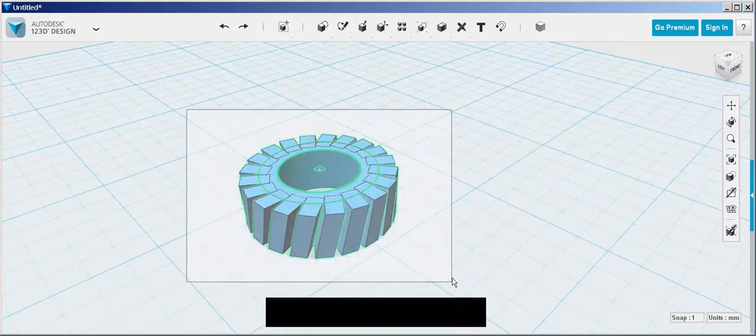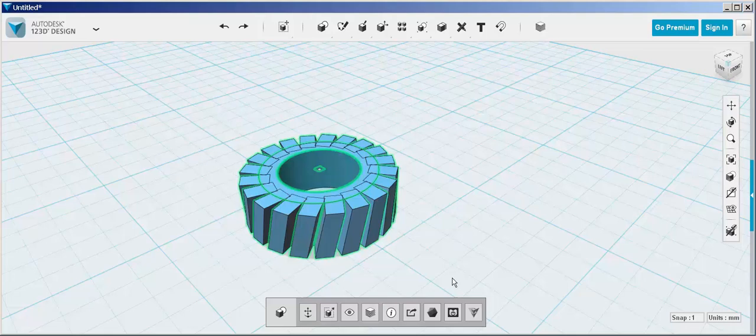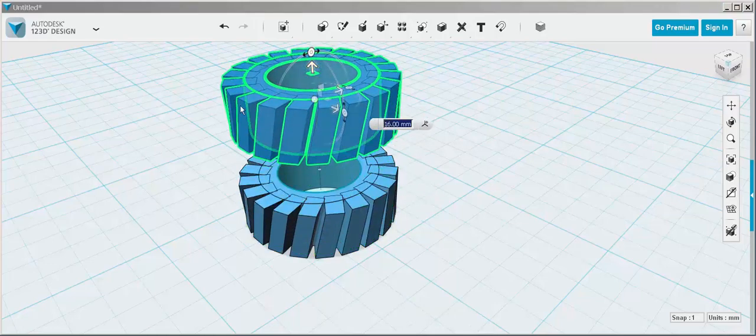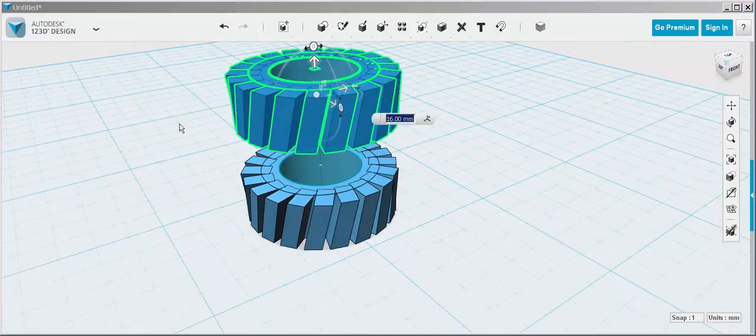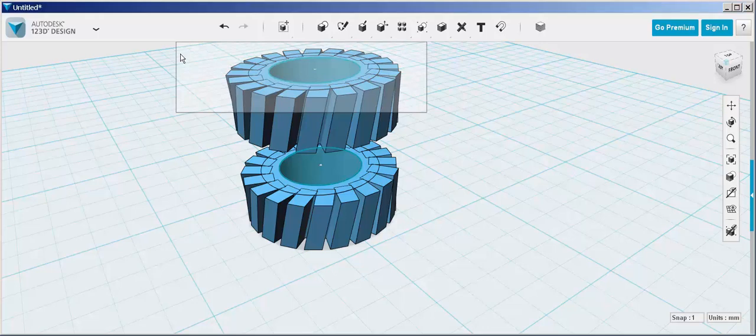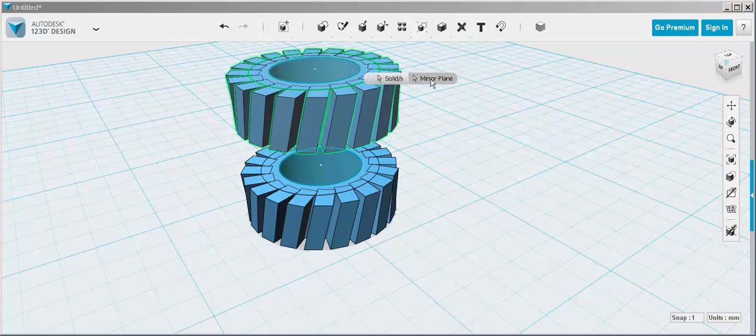Select it all and hit Ctrl-C and Ctrl-V to copy it. Then select it again and mirror it using the top sketch as the mirror plane.